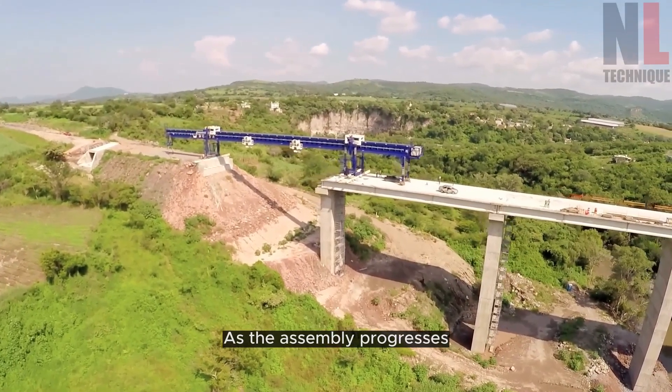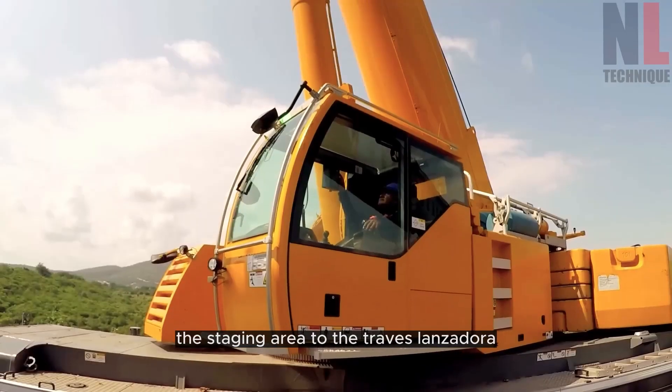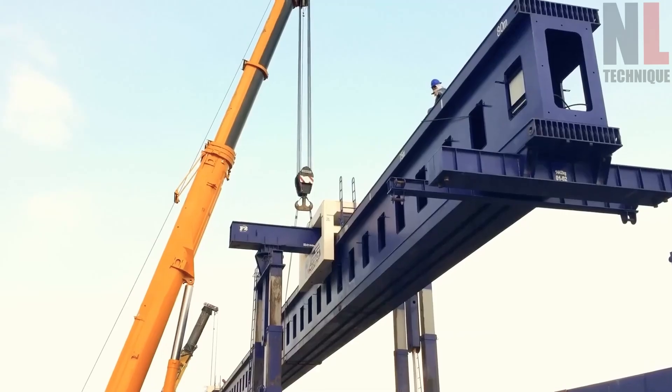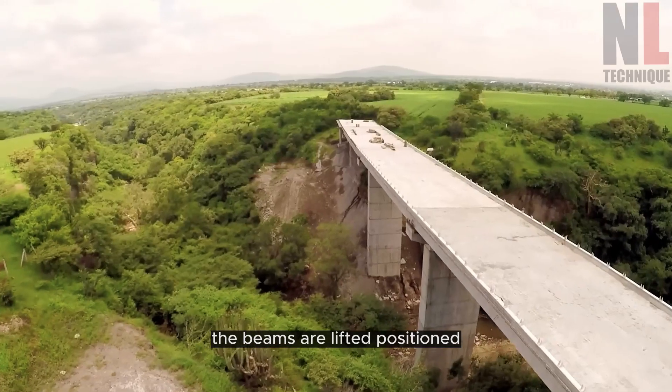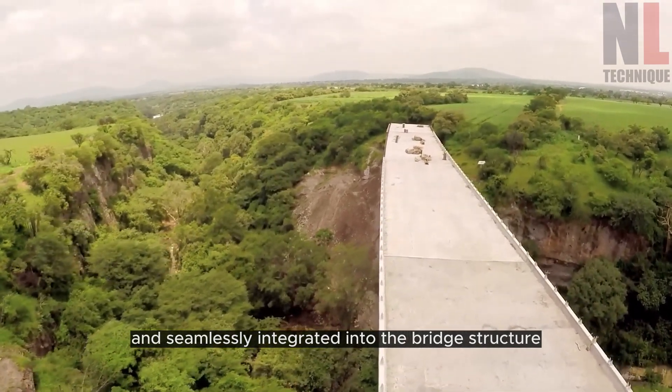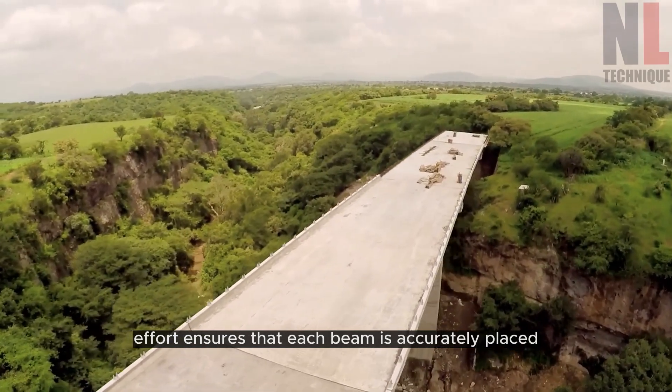As the assembly progresses, the prefabricated beams are transported from the staging area to the Trav Lanzadora. With the assistance of a front winch, the beams are lifted, positioned, and seamlessly integrated into the bridge structure. This coordinated effort ensures that each beam is accurately placed, forming a strong and reliable foundation for the bridge.